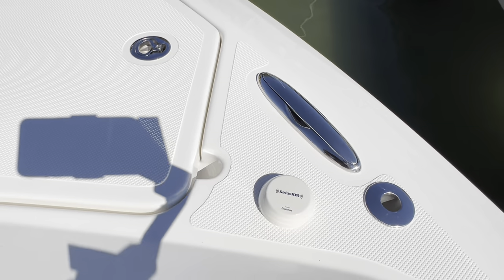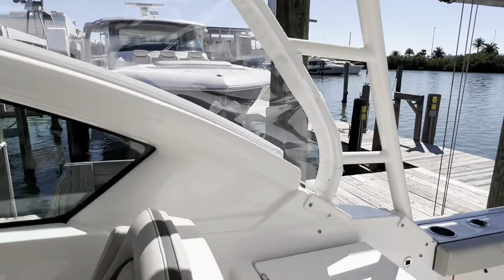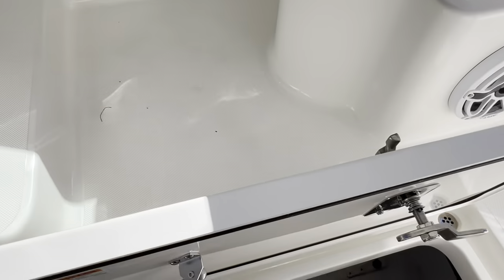Up here you have your anchor and nav light, and the receiver for your Sirius XM.